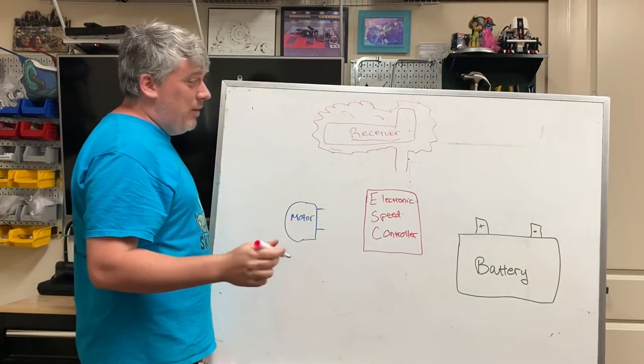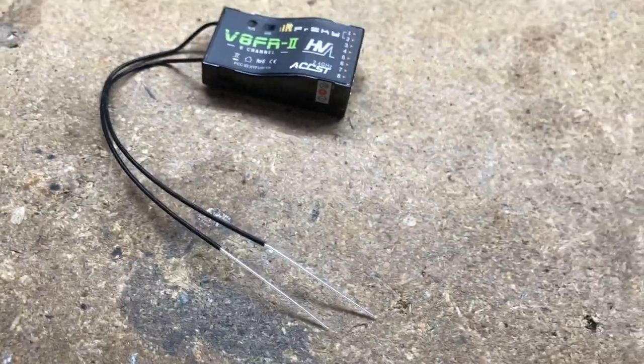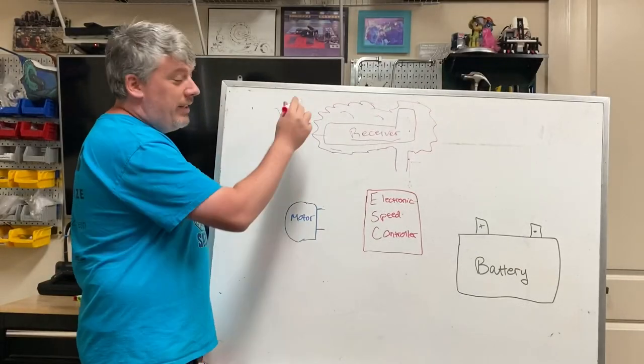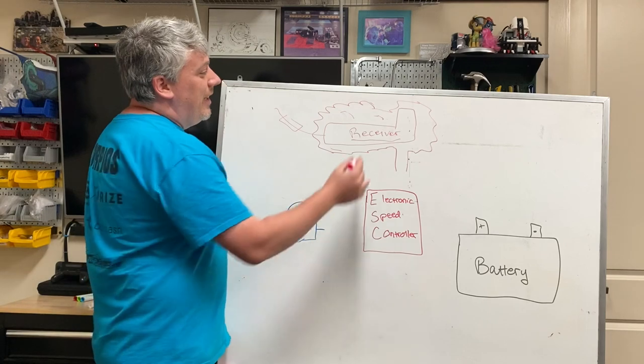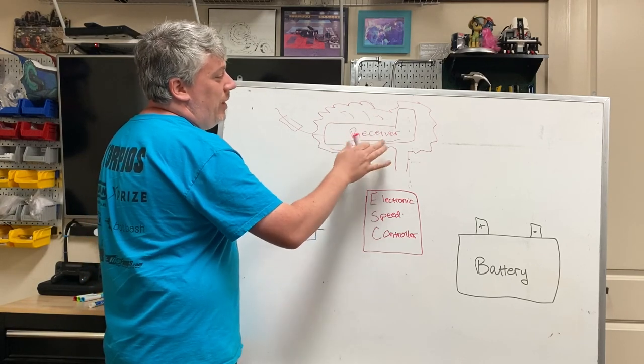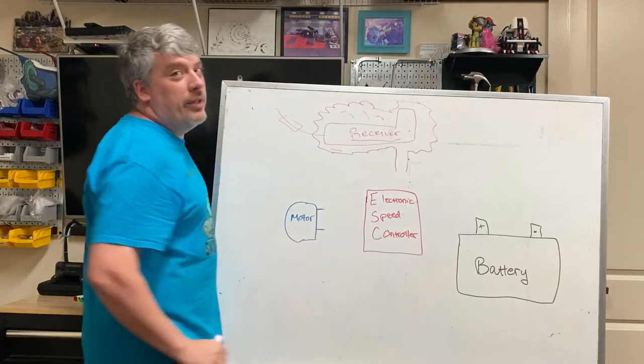This is where the CPU is housed. It gets all of its signals, and it's what the antenna is attached to — the most important wire in your robot. If it gets cut, you lose all signal. Match over! This actually processes all the signals that come in from the radio, and then tells the other components what to do.